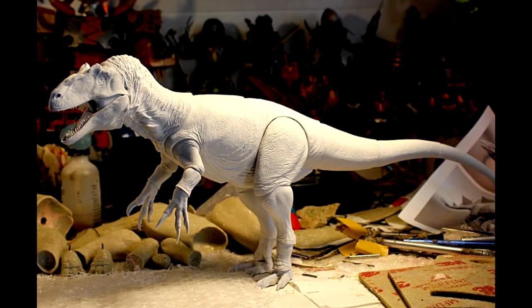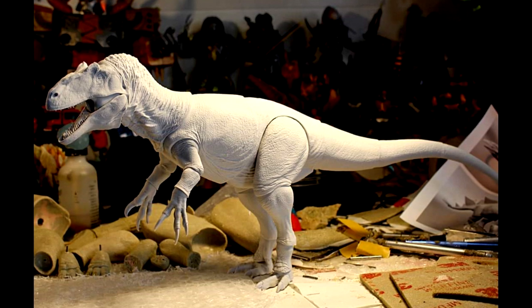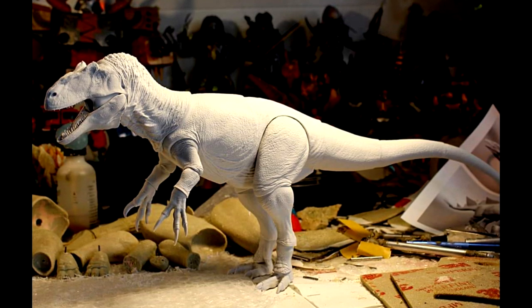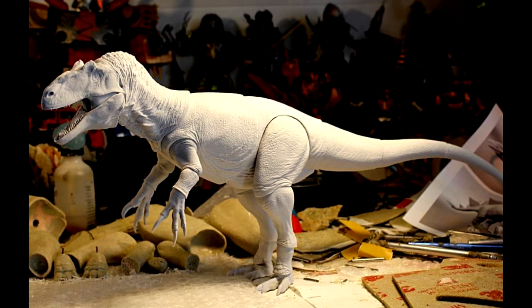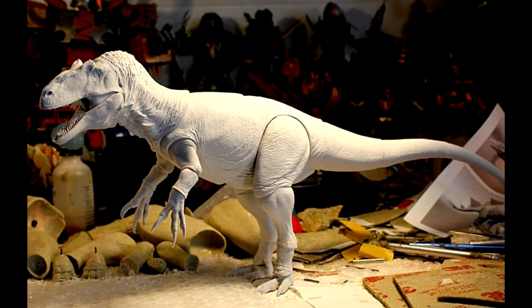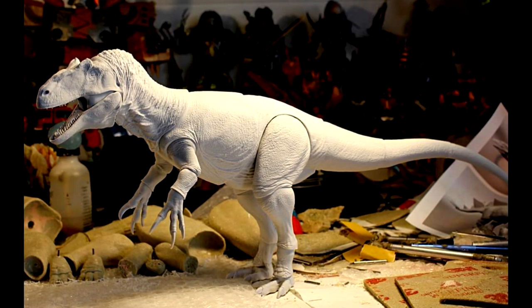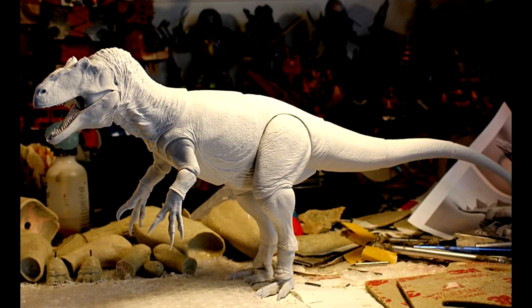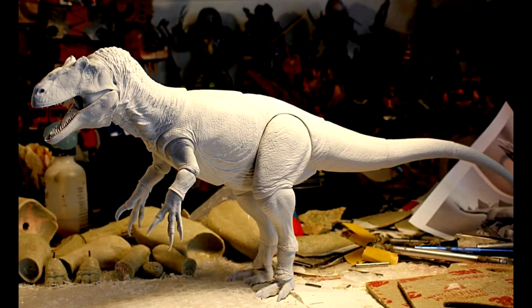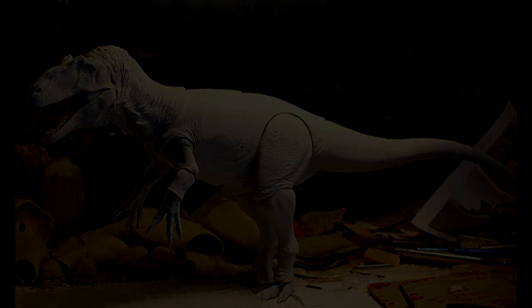Man, does this thing ever look awesome — easily one of the greatest Allosaurus figures that has ever existed in my opinion. The sculpt is absolutely gorgeous. We can clearly see there's no paint application on it quite yet, but just looking at how cool the printed prototype looks has me so hyped for this release, along with all the other amazing species and models coming for this line in the near future.